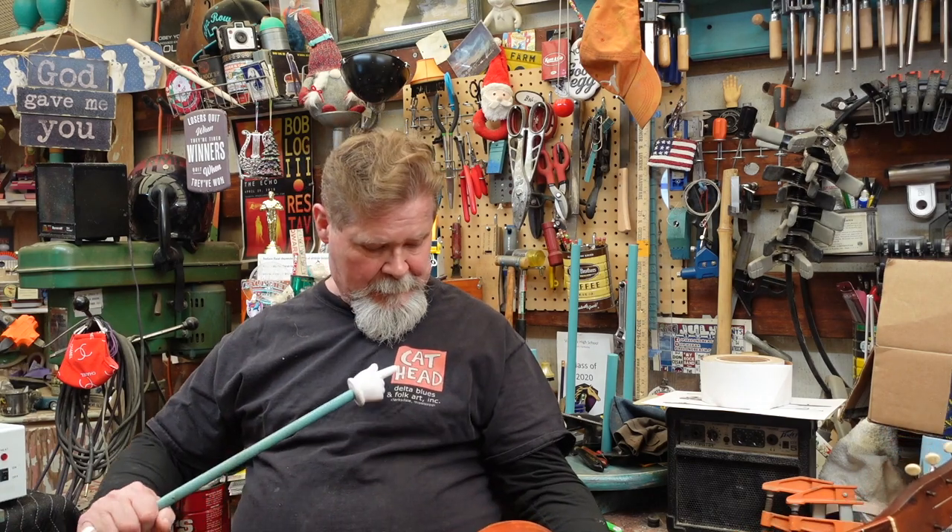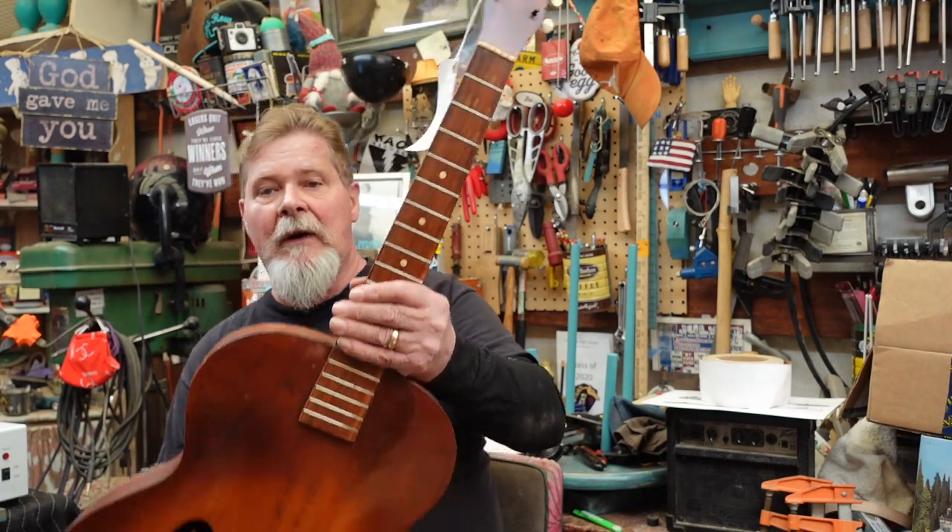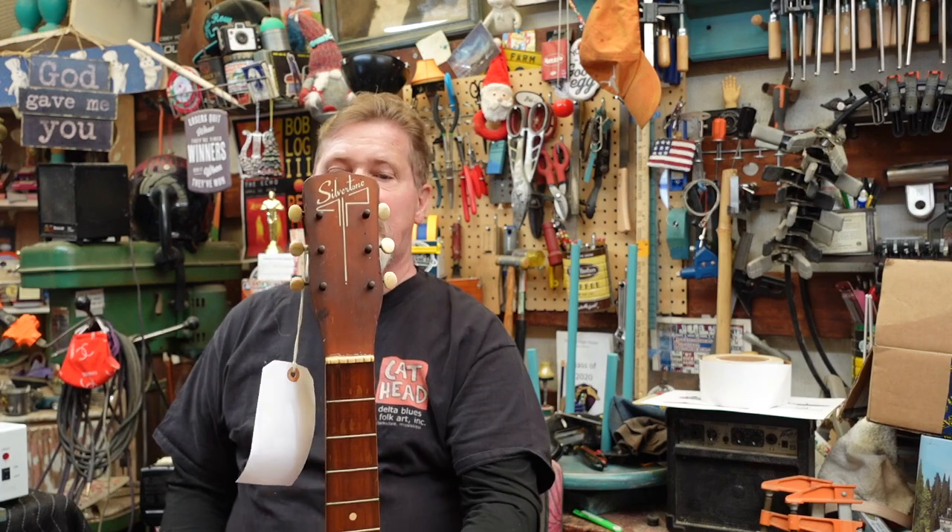Hey guys, how are you doing today? Are you wondering about my stylish shirt from Cat Head in Clarksdale, Mississippi? I'll give you some information down below. Oh no, you were wondering why we're on our 47th episode of the same guitar — this econo archtop 1950 Silvertone. Well, I want to be thorough, and I have decided out of the kindness of my cold lifeless heart that I'm going to share a proprietary secret that only I know.